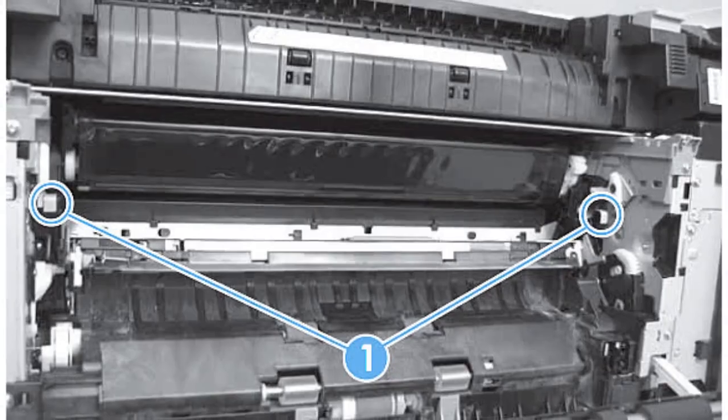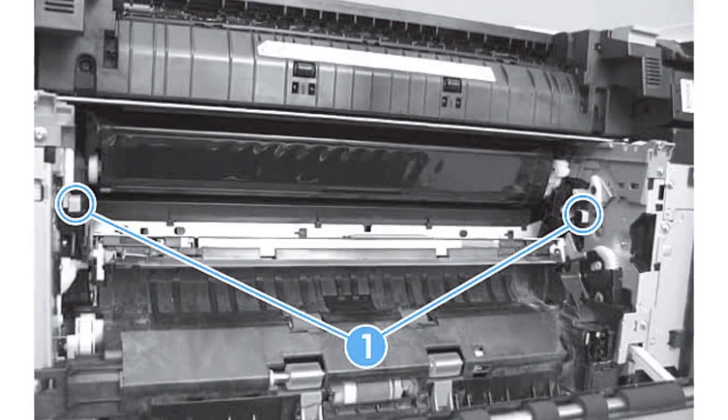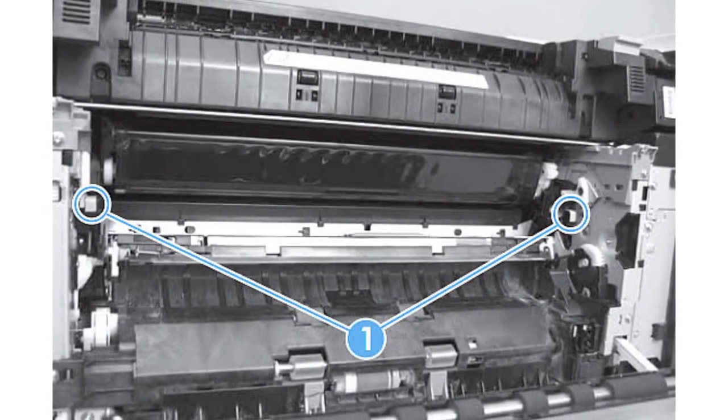Number 2: Reset the ITB. First, check the internal connections of the ITB, including those with the transfer roller disengagement sensor and the DC controller PCA. Resetting the ITB can help rectify motor-related issues and restore proper functionality.